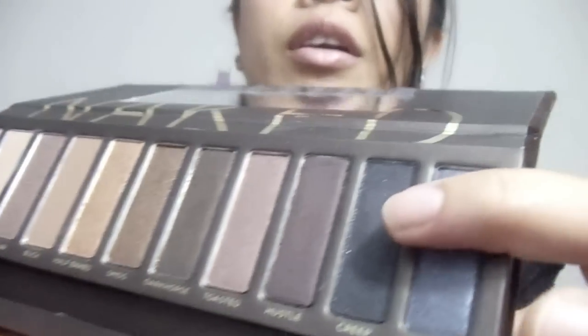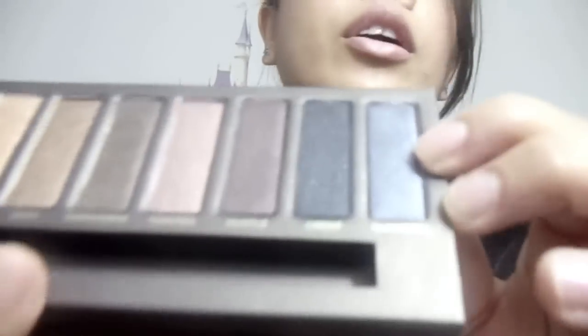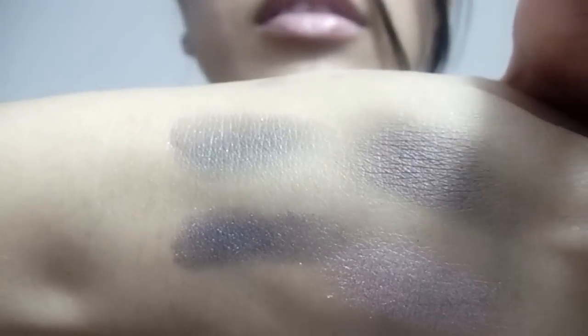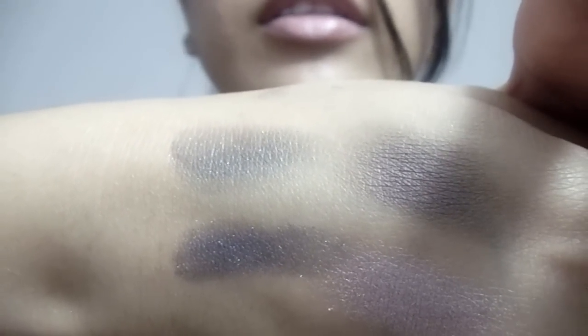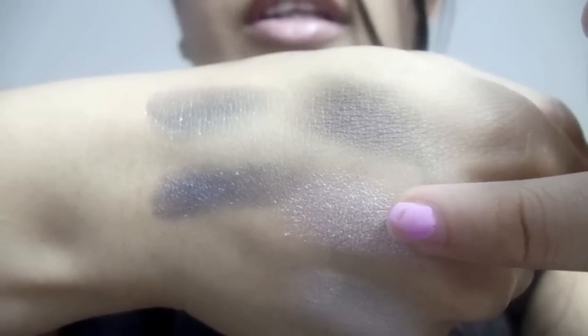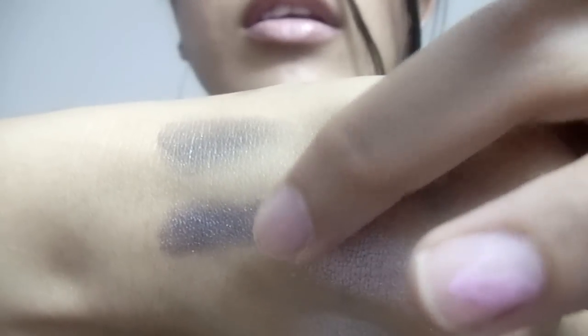We have two metallics: Creep, which is a new color — for me it's a black color — and Gunmetal, which is a dark, dark gray. That's Creep, and at the bottom this dark gray is Gunmetal.